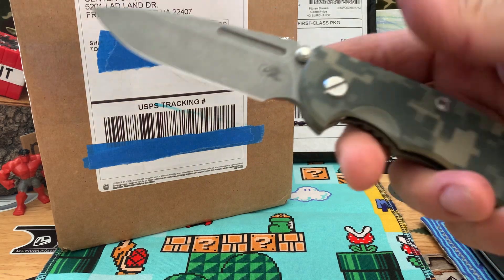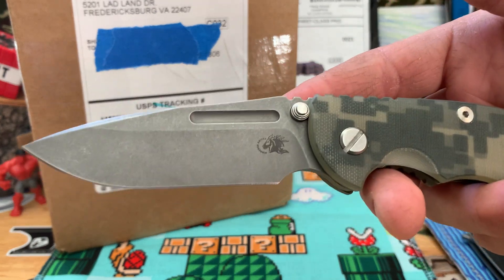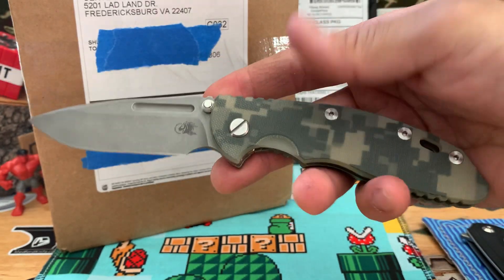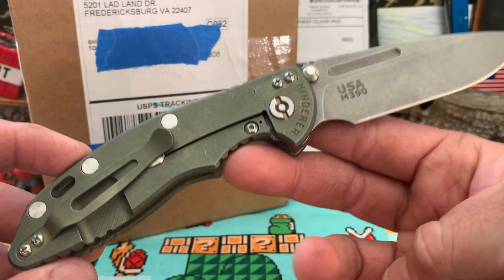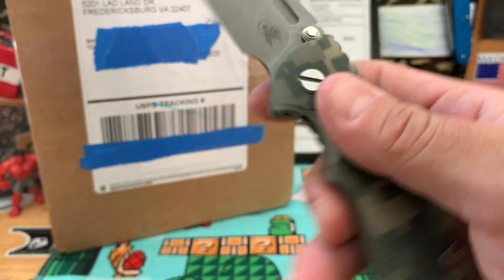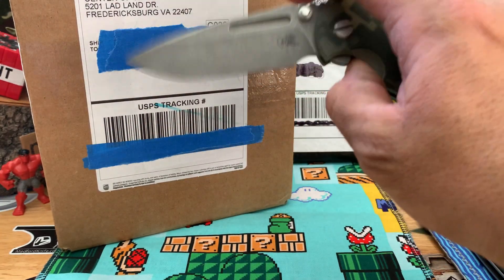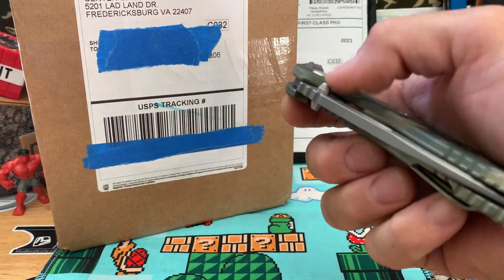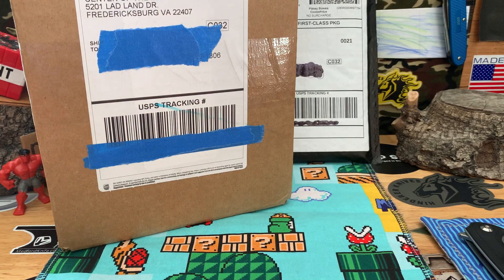What's up knife people, back again with more knives. Starting you off with a quick look at this Hinderer no-flipper XM18, 3.5 inch, battle green and working finish, M390. Awesome knife with substituted camo G10 scales on bearings, awesome action. Love it — I've been carrying this today.